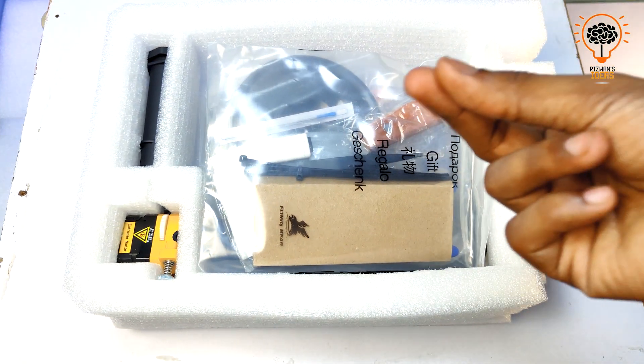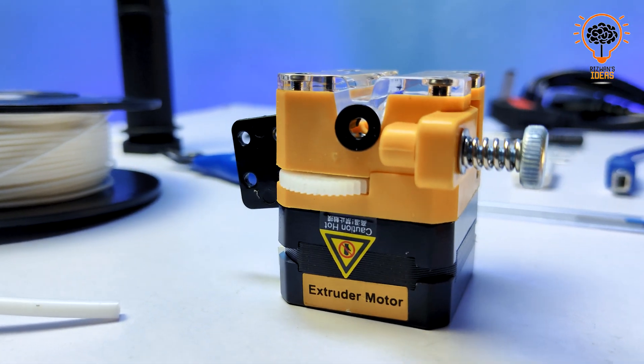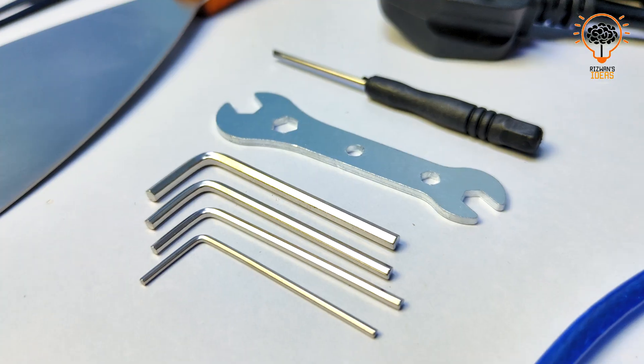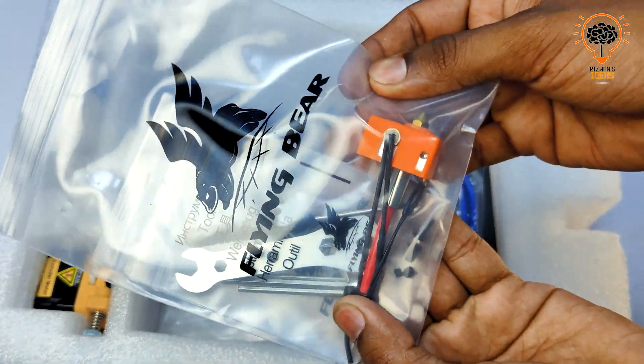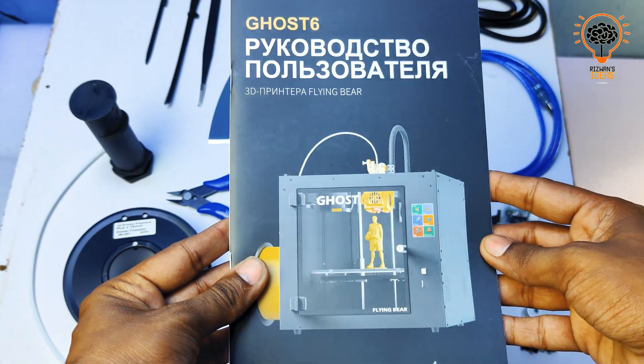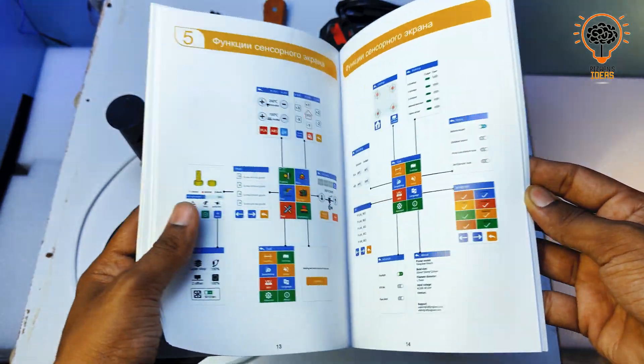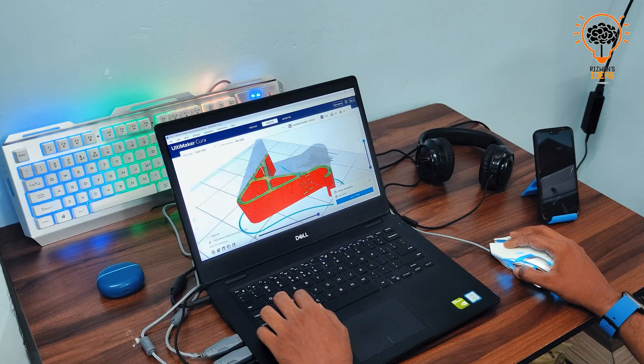Alright, unboxing is done. Here we have all items we got from the box: some spare parts, accessories, and tools that we need for assembly. We also got an extra fully assembled hotend. Flying Bear provides detailed instructions and resources to make the process as straightforward as possible, even for beginners.